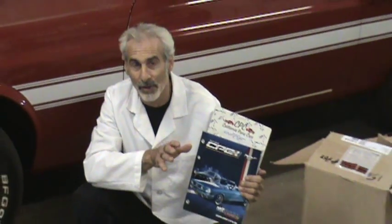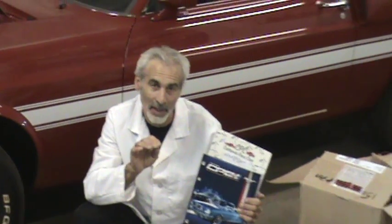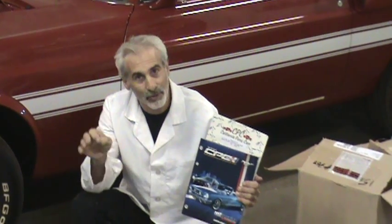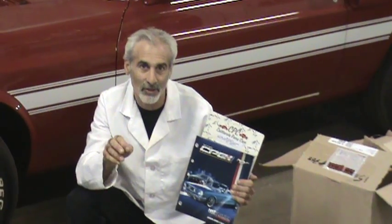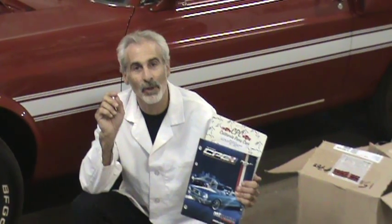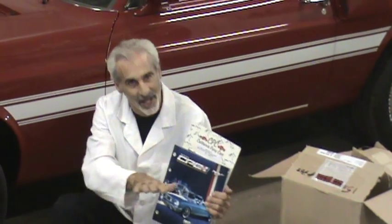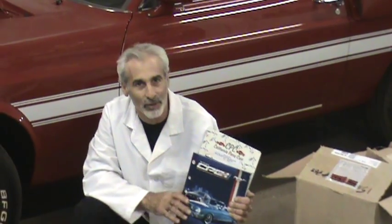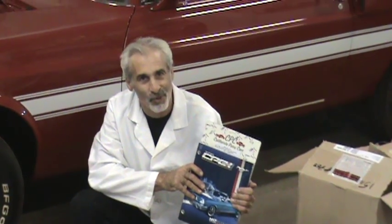They've been around for years and years. What they do is they make parts that are real specific things. If you're doing a conversion on a transmission from a 3-speed automatic to a 4-speed automatic, they've got cross members and linkage things. If you're doing some custom work underneath your hood, they have panels that lay under the hood to cover things up and really make things look slick.